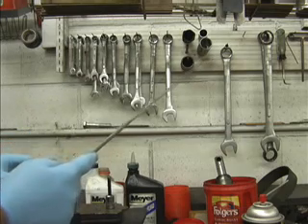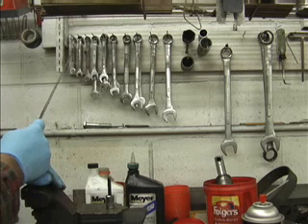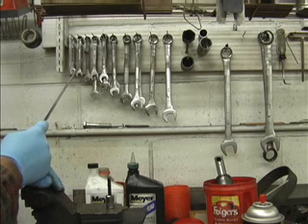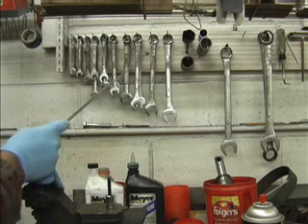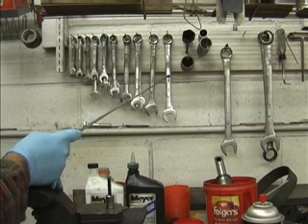Complete set of wrenches. We start with 3/8, 7/16, 1/2 inch, 9/16, 5/8, 11/16, 3/4, 13/16, 7/8, and 15/16.